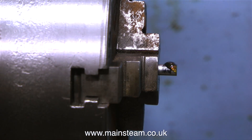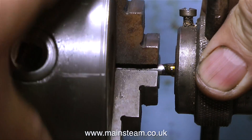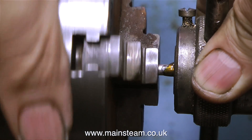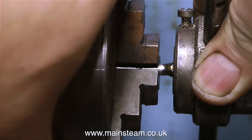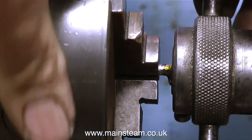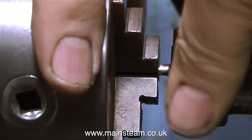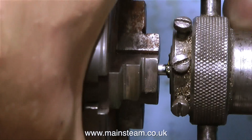Now it's time to thread the end of the pin. I'm using some of my special lubricant — my steam oil, rapeseed oil and machine oil mixture. I'm doing this job entirely by hand, because I want to show you something. If I had the lathe in back gear running automatically you wouldn't be able to quite see what I'm talking about.